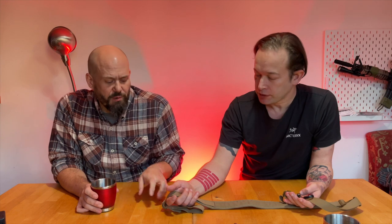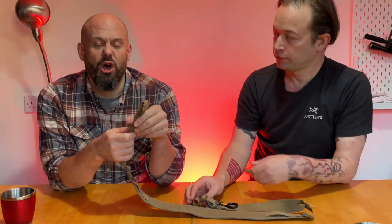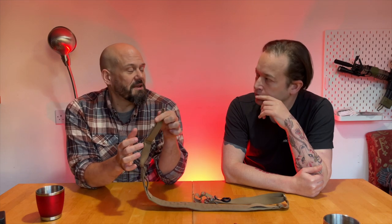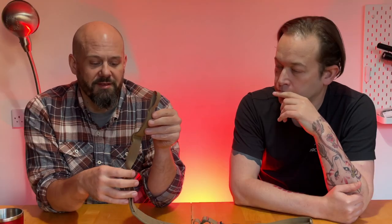I used to swear by Haley Strategic slings, which are a lot more expensive, and actually I find this is a much better sling. My Haley terminates in QDs. You can put QD loops on it. Part of the reason they're cheaper is they don't come with fittings — you have to add those yourself. Something like the Haley is great but it comes with QD sockets and QD mounts, so you're kind of limited in what you can use it for.